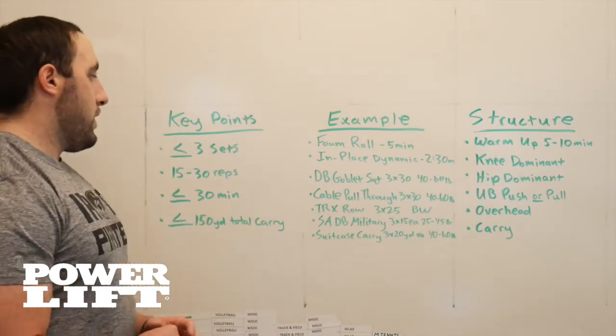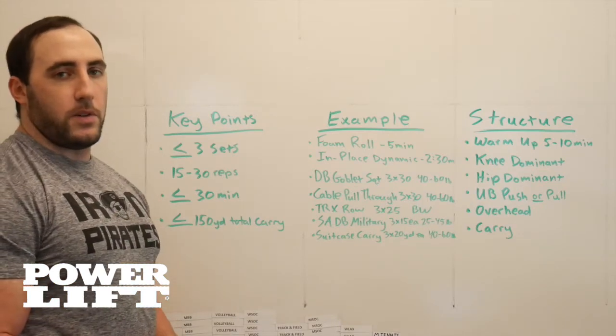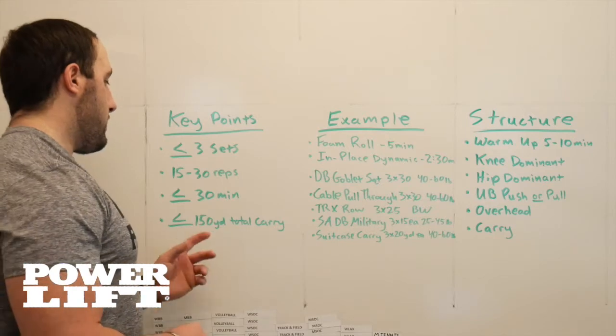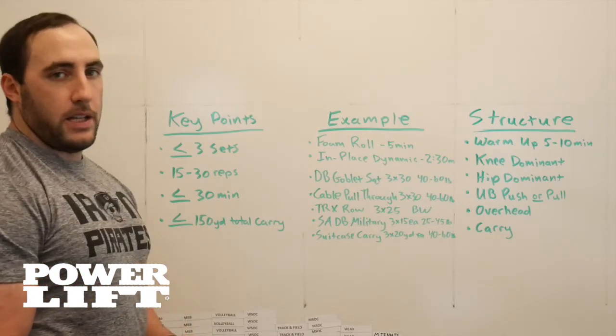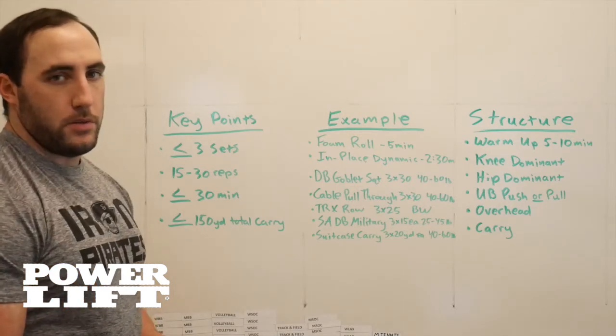So some key points to remember: nothing more than three sets, try to keep the rep ranges from 15 to 30 — again I'm looking for volume, not too much intensity, just good restoration work. Keep it about 30 minutes or less; you want to get them in, you want to get them out. And then for the carries, nothing more than 150 yards total.